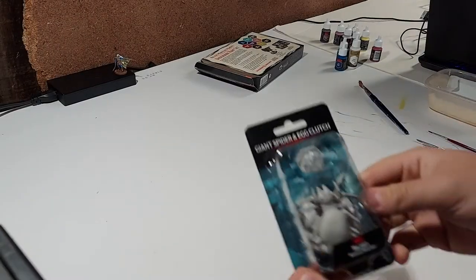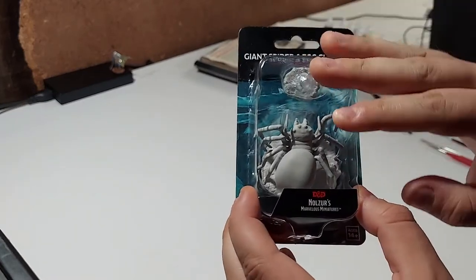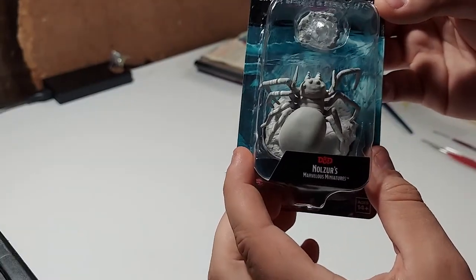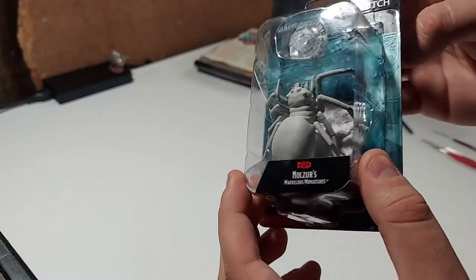Today we're going to be painting the giant spider and egg clutch. I chose a giant spider because it is more of a simpler model. It's a larger model than some of the miniature humanoids. Not a lot of detail here — I think this is a great one to get started with.